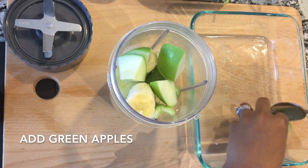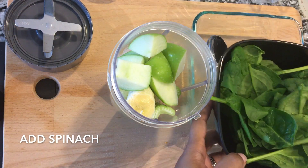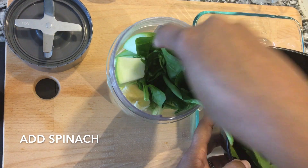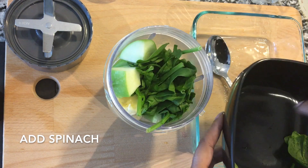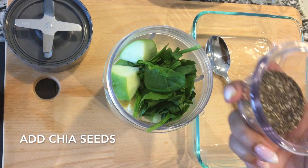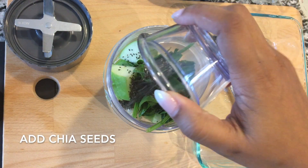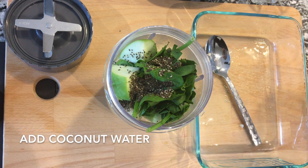Then you take half a banana — you don't need the full banana with all the sugar. Then you're going to take some green apple chunks and add that to your smoothie as well. Next I like to take some spinach; this is full of nutrients and iron to start your day or any time throughout the day. Next you're going to take some chia seeds — these little guys are packed full of nutrients such as fiber and protein, which are also awesome for your smoothie.